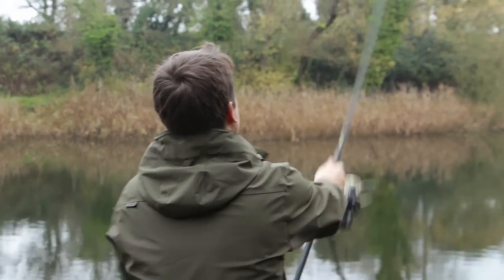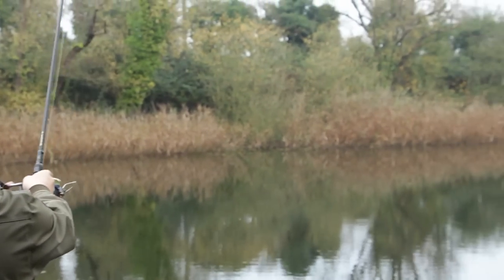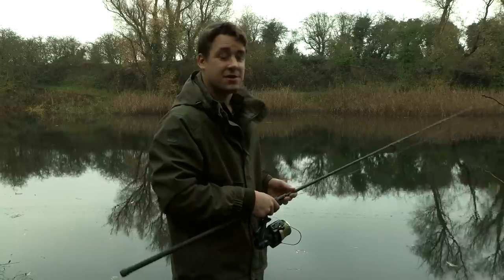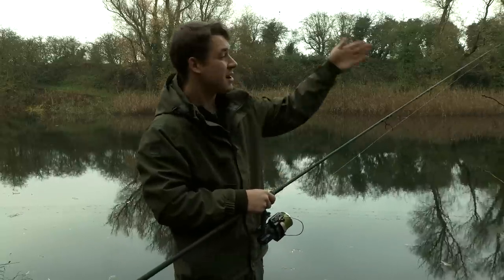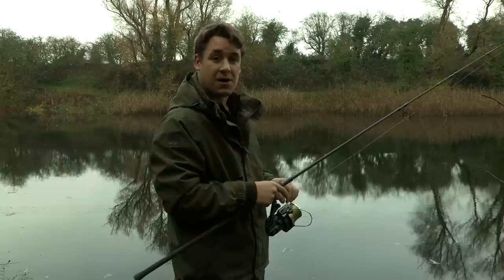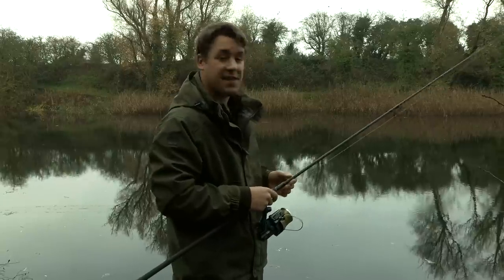So I've found my spot up against the far bank. That's where my margin rod is, and what I'm going to do now is mark my line so that I can take the line out of the clip when I put the rod on the rest. If I get a fish, all I have to do is make a cast out to open water to the right, then reel back in until I find that marker and clip it back up to hit that spot straight away.